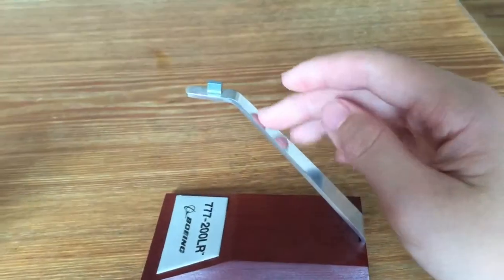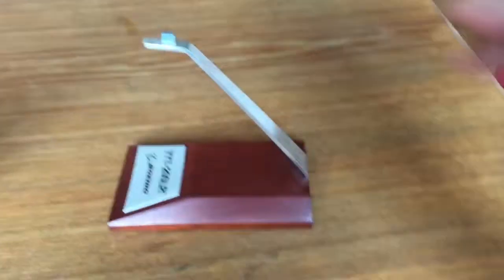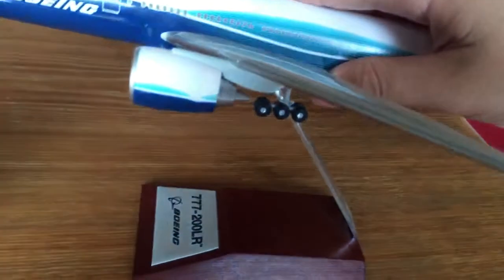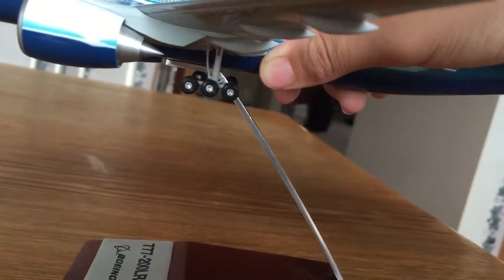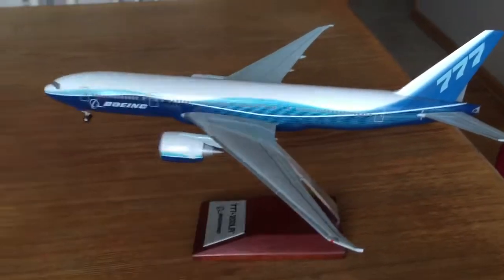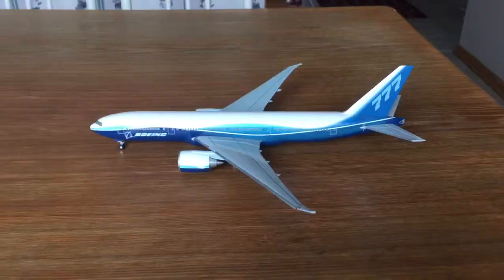A nice metal bar connects to the plane, and this is also made out of metal. To attach the plane: on the bottom there's a notch, and there's a matching notch on the stand — just line them up and push it in. Once in, it's very stable and shouldn't come off. That's it for the stand; now onto the plane itself.